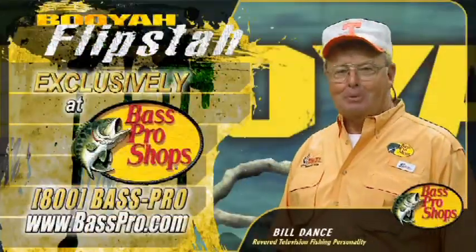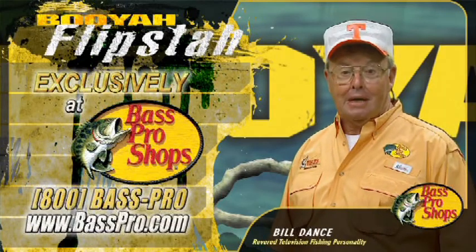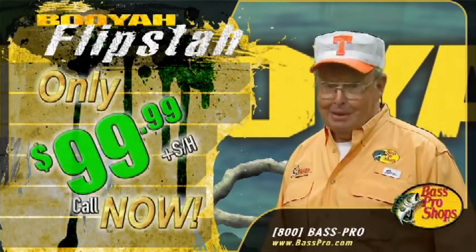Let me sum it up for you real simple: if you don't go to Bass Pro Shops, you won't be able to get your very own Booyah Flipsta.